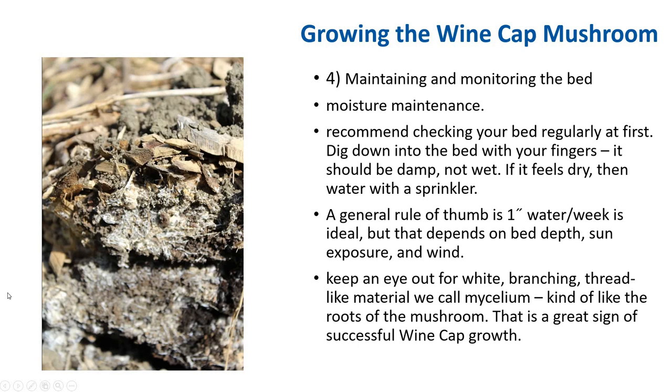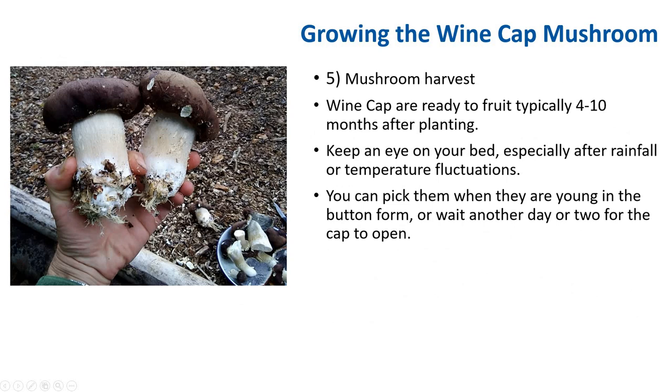Wine caps are ready to fruit typically around 4 to 11 months after planting. Sometimes they can fruit in as little as 2 months if you use enough inoculum — the fruiting time varies depending on how much inoculum you use; the more, the faster the mushroom will fruit. With straw it fruits faster, but then it doesn't have any more nutrients to fruit from. Keep an eye on your bed especially after rainfall or temperature fluctuation — that usually triggers the mushroom to fruit. You can pick them when they are young in button form, or you can wait another day or two for the cap to open. Simply pluck them from the bed using your hand, cut the bottom of the stem off, and store the mushroom in the refrigerator until you are ready to eat them.